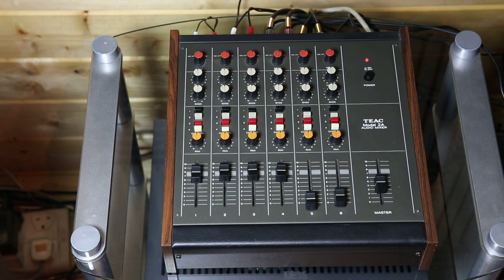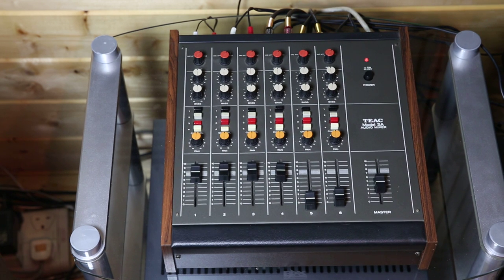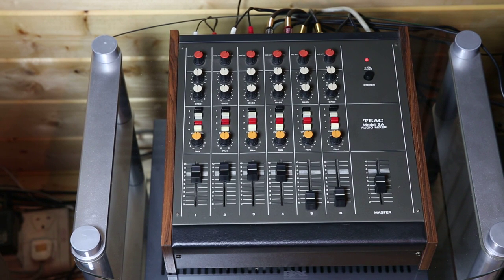A couple of other things about the inputs and outputs: there's an effects loop for each of the four output channels — a pair of phonos connected by a little U-shaped bridge in normal operation, which I've got present on the back of the mixer. If you remove those bridges, you can optionally put some kind of effects loop — an equalizer, echo device, or whatever you like — between the output from the mixer and the output channels.